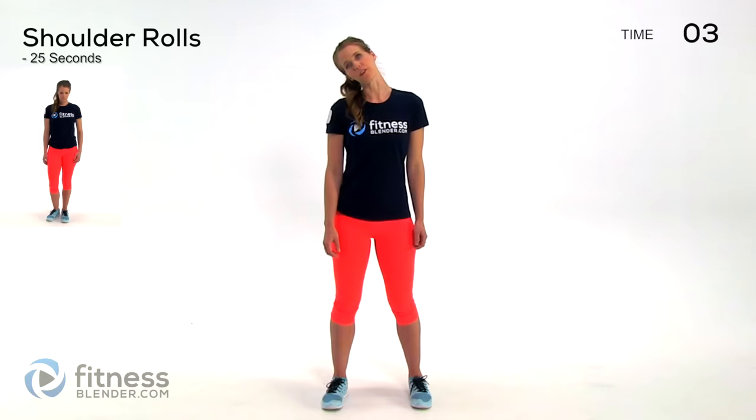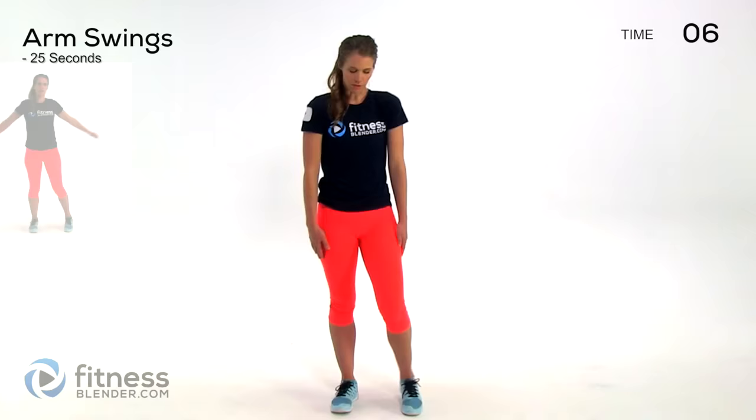Next up we are doing shoulder rolls — going forward and back, big circles, and then same thing in the opposite direction. You can start moving your feet around a little bit if you want to. We're staying standing the whole time. I tried to make this easy to do if you're in a cubicle or an office wearing work clothes, so no excuses here.